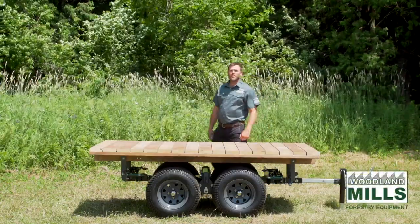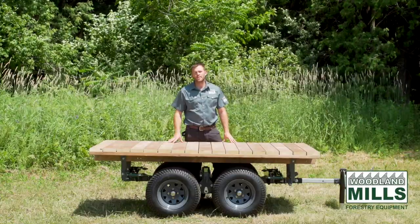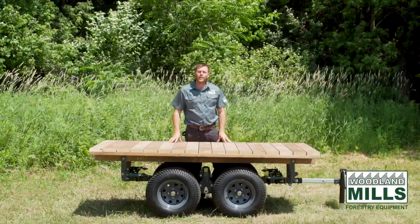Hi, I'm Josh with Woodland Mills and this video is for customers considering our Universal Mounting Brackets to work with our Multilander Trailer.